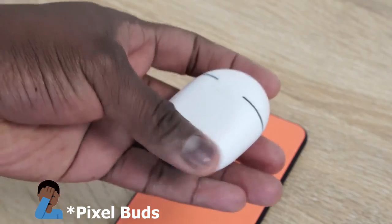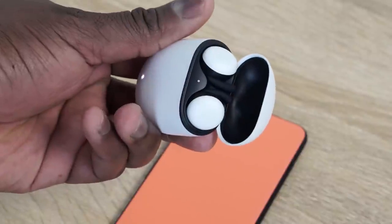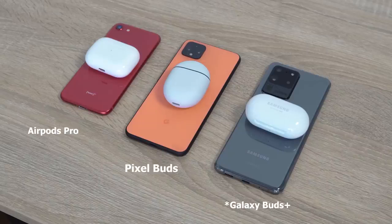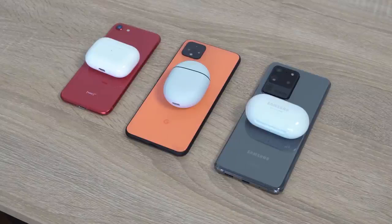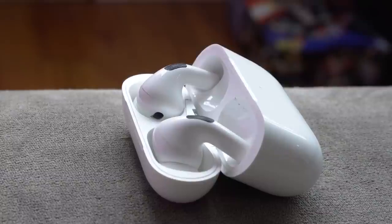So the brand new Pixel Buds are finally here from Google. They were announced last year with the Pixel 4 and the Pixel 4 XL and it's taken a while, but it's finally here this week — you can pick it up. It retails for $179. Now the question is, how does this stack up against the main players? I'm talking about the Galaxy Buds from Samsung, which is widely used by a lot of people, and the Apple AirPods Pro, which is also widely used. The Galaxy Buds are sold for about $150 and the AirPods Pro are about $249, so it's a different range in pricing here.